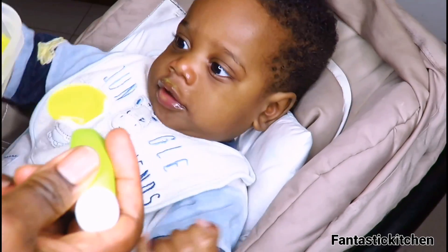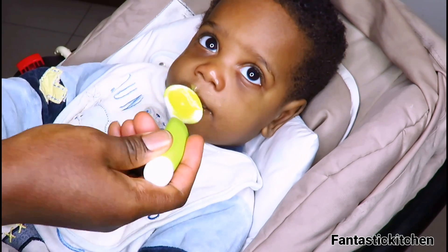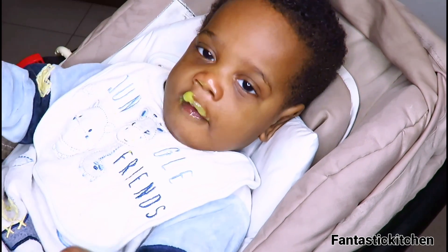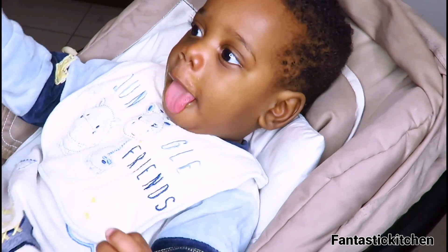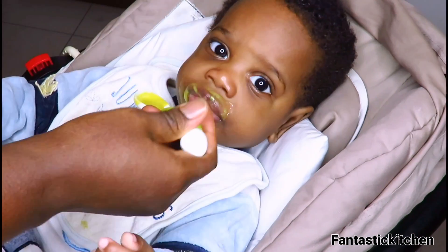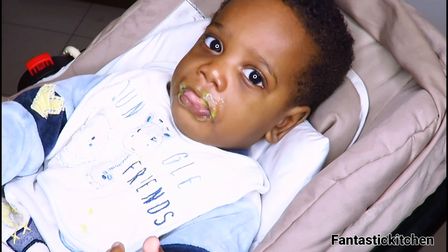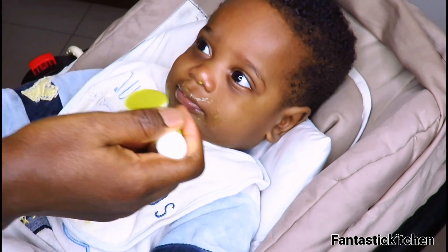Here is my baby eating and enjoying the food, as you can see. One more thing I want to mention: the first time you give this to your baby, it's normal if he vomits, because you are introducing a new food into his system. If he vomits, it's okay — don't give up. Continue giving it to him and I assure you that once you try it once or twice, he will start loving it.